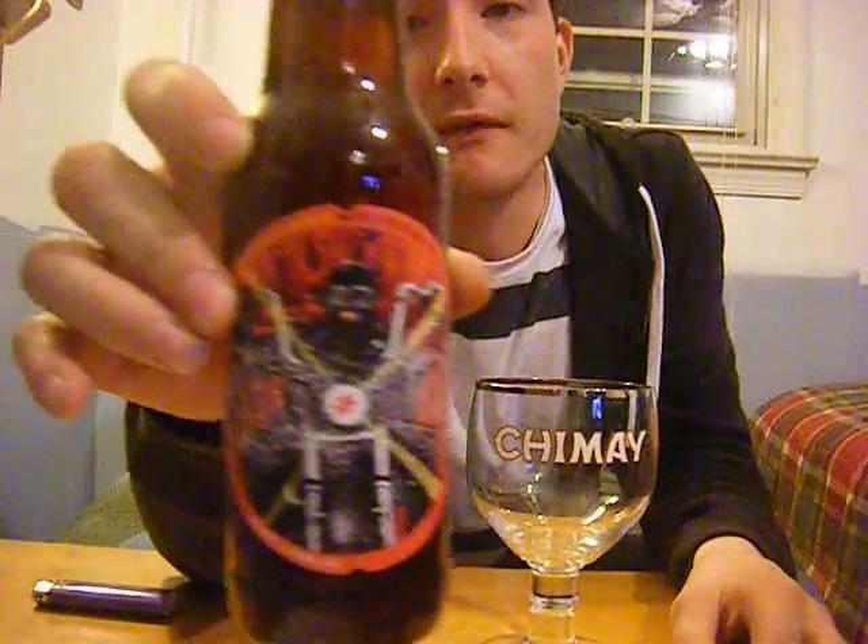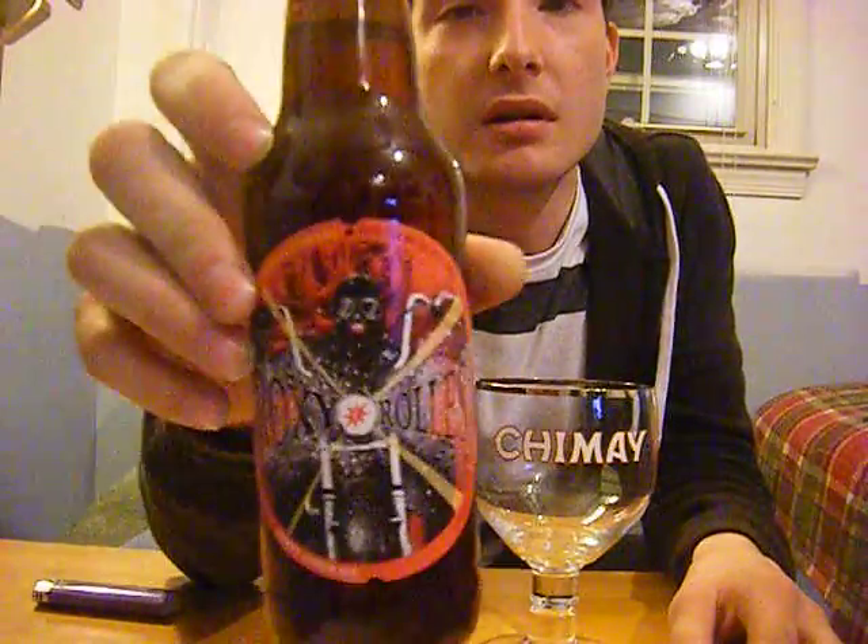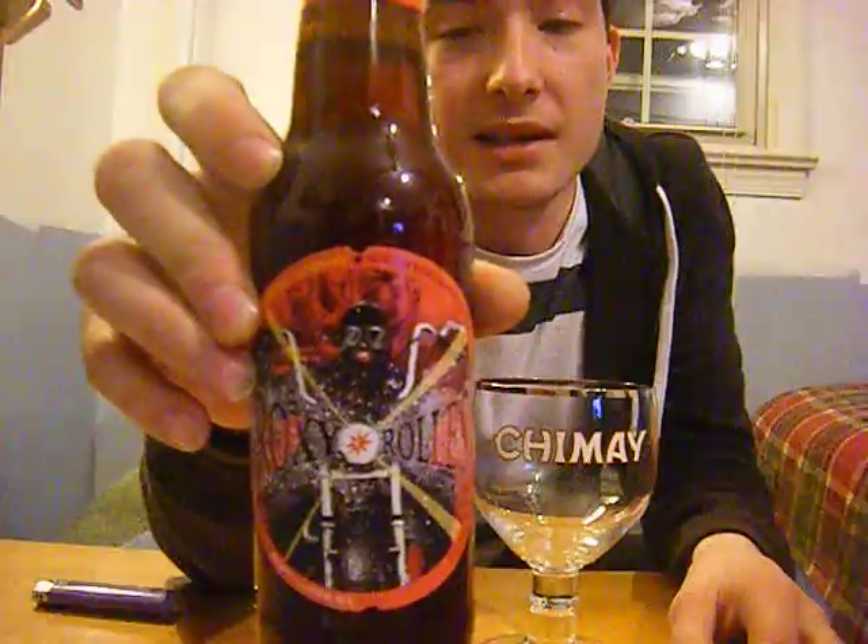How's it going YouTube? It's the sauce. Today I'm trying a beer that comes out of Vermont's brewing company Magic Hat. It's a winter beer called Roxy Rolls.